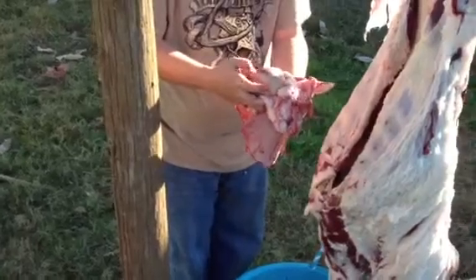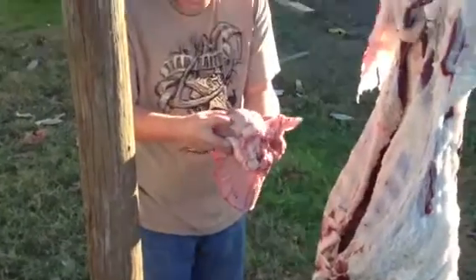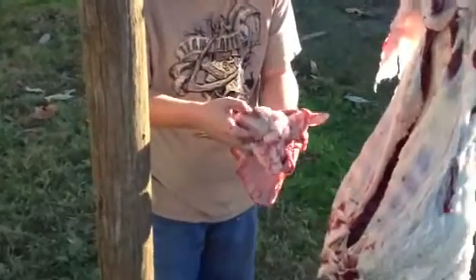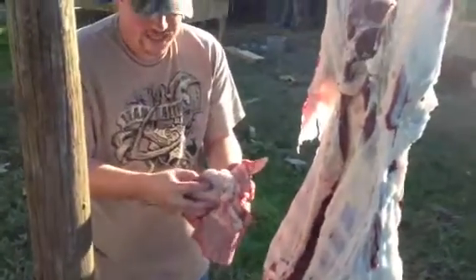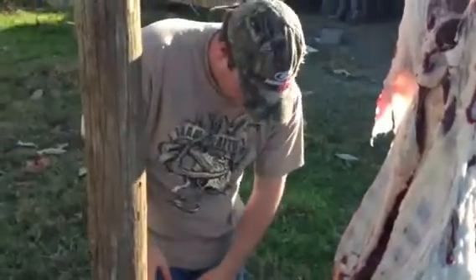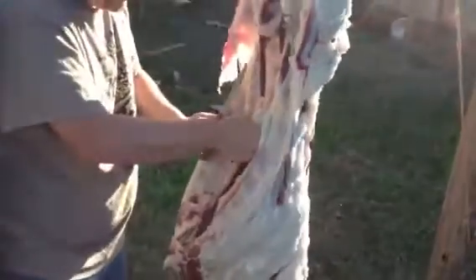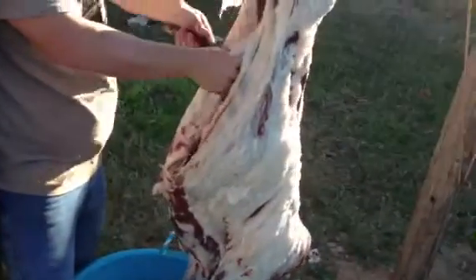And do surgery on the heart in here — that is incredible. Every time I do one of these I think about them going into this inside a person and fixing it, putting it back together. That just blows my mind, that is just crazy.